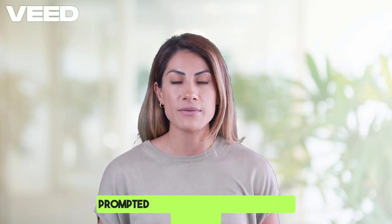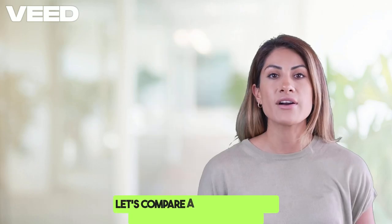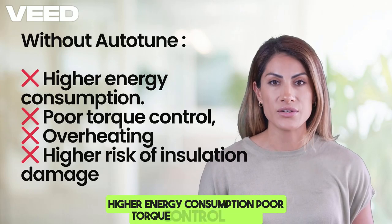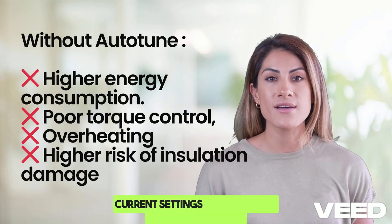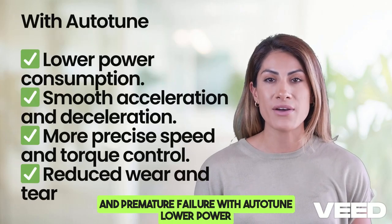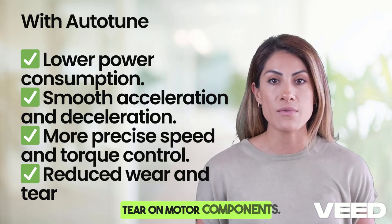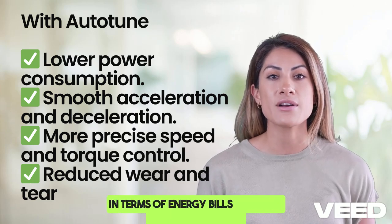Let's compare a motor running without auto-tune versus one that's been properly tuned. Without auto-tune: higher energy consumption, poor torque control leading to unstable operation, overheating due to improper current settings, and higher risk of insulation damage and premature failure. With auto-tune: lower power consumption, smooth acceleration and deceleration, more precise speed and torque control, and reduced wear and tear on motor components. That's why skipping auto-tuning is a costly mistake, both in terms of energy bills and long-term maintenance.